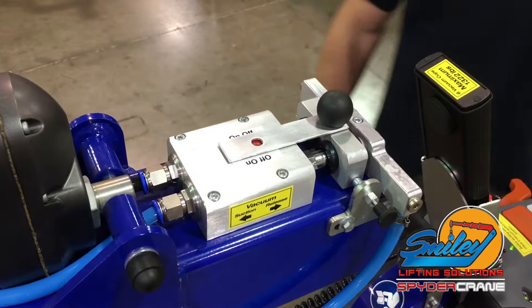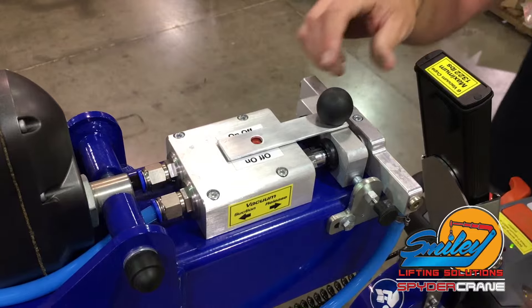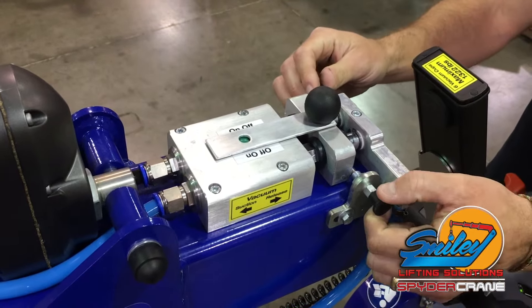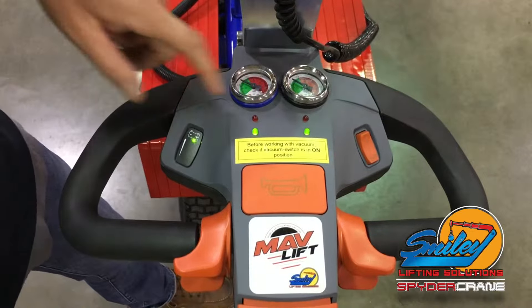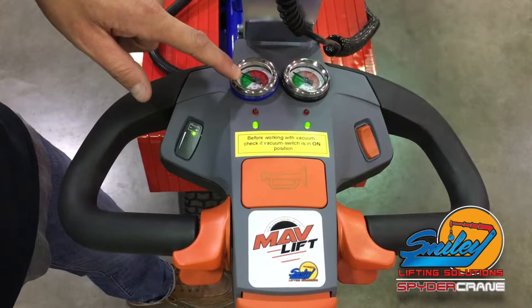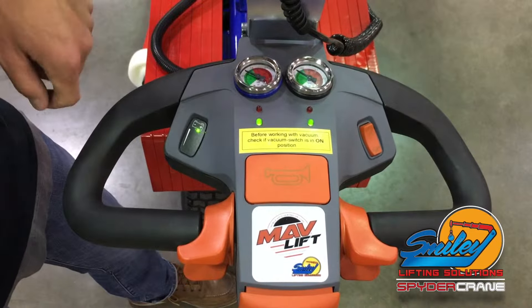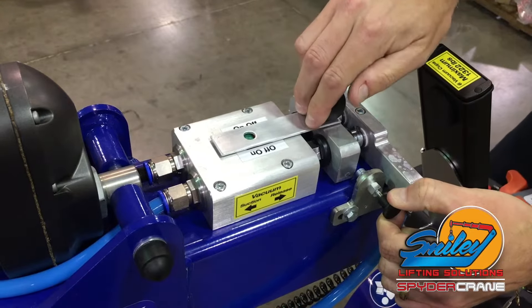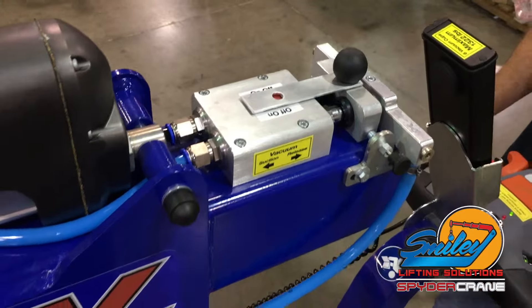To engage the vacuum system, push forward the vacuum switch located on the top of the MavLift into the on position. Once the vacuum system charges, check the integrity of the system by looking at the gauges on the drive handle. To release pressure in the vacuum system, pull the vacuum safety knob and pull the vacuum switch into the off position.